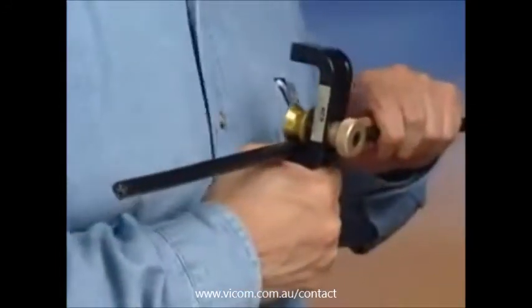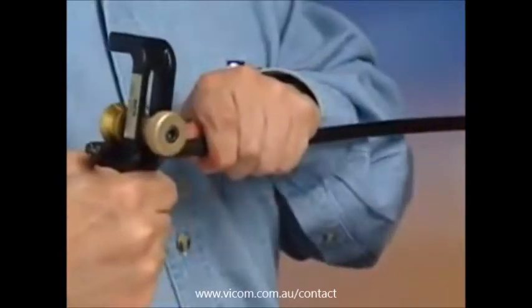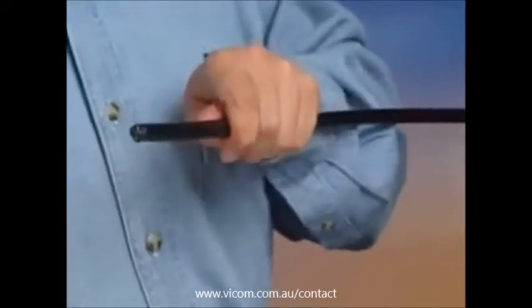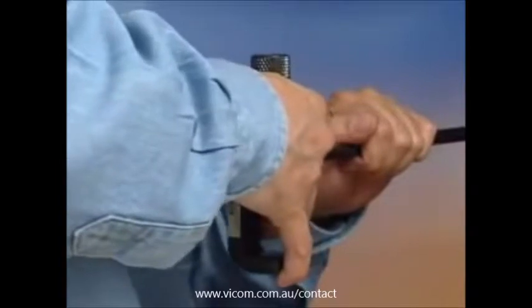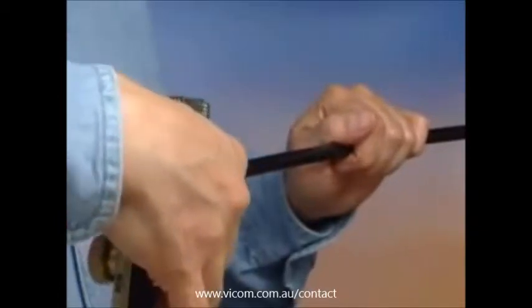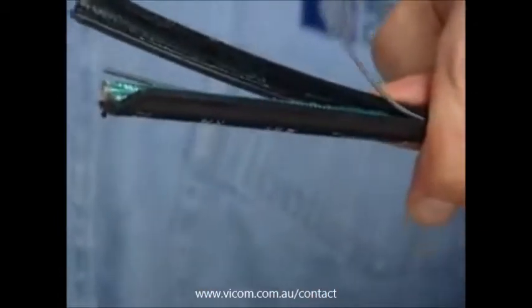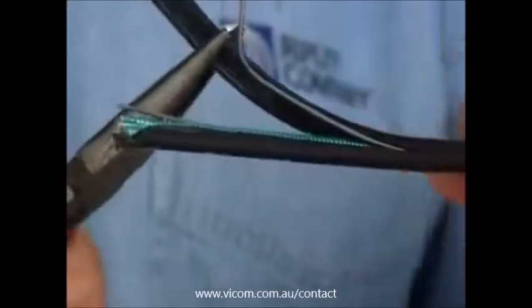Pull the ACS off of the cable, creating a longitudinal score. Reposition the tool to create a second longitudinal score at 180 degrees from the original longitudinal score. With a pair of needle nose pliers, you will now be able to peel off the outer jacket.